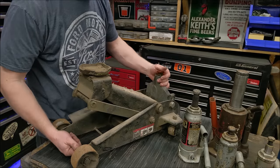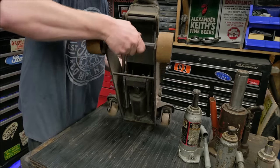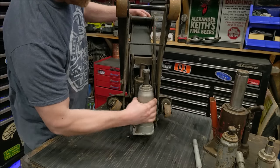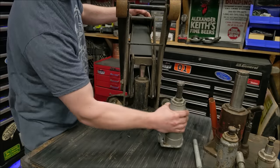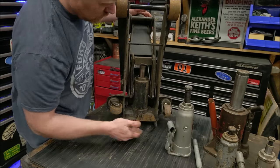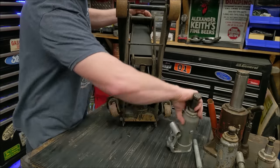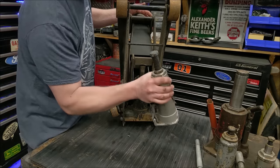First let's talk about floor jacks and get them out of the way. Floor jacks are probably one of the most commonly rebuilt items and there's some mystery behind them, but they are nothing more than a simple bottle jack — just a bottle jack positioned horizontally with the valving a little bit different to make it all work. So there's nothing in a floor jack that isn't in a bottle jack.